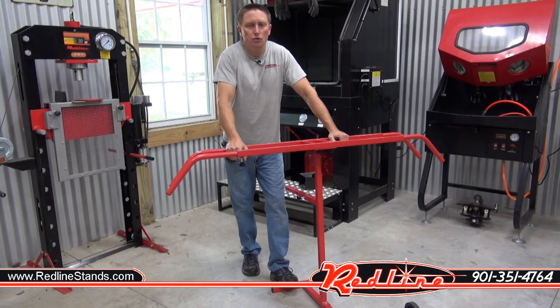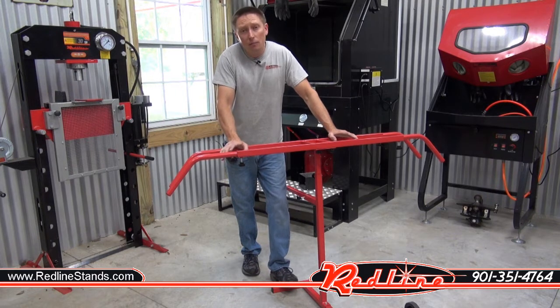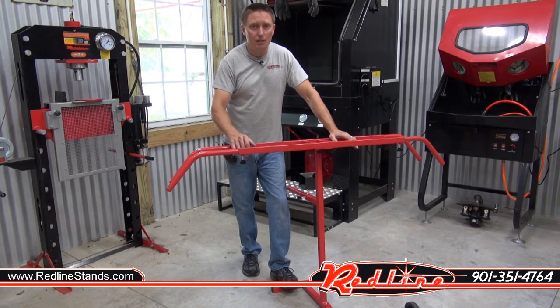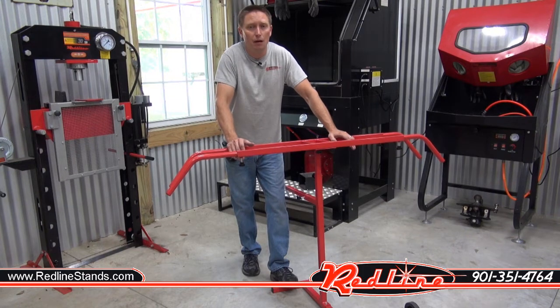Hey everybody, Ian here with Redline. Wanted to show you a new product we've got. This is a bumper painting stand. It's a little bit different than everything else that you're going to see on the market, mainly because of the arms that extend out both ends of it that are telescopic. So come on in and we'll have a closer look.